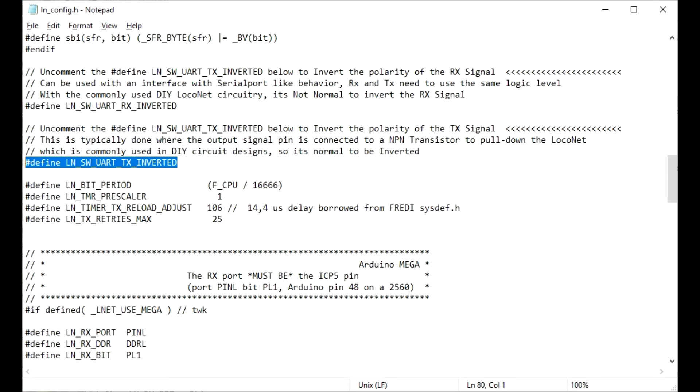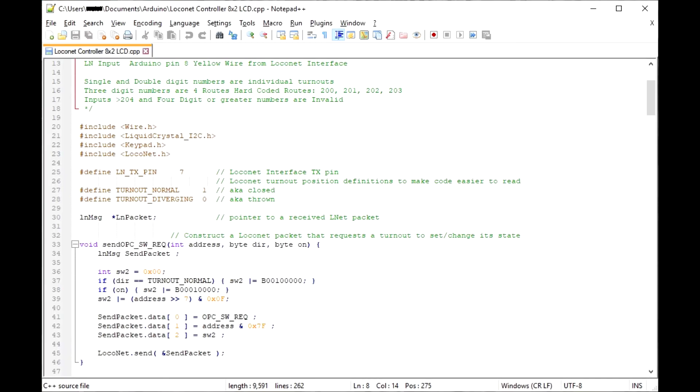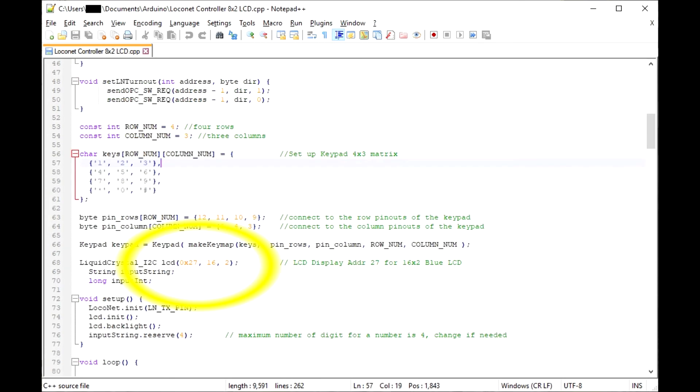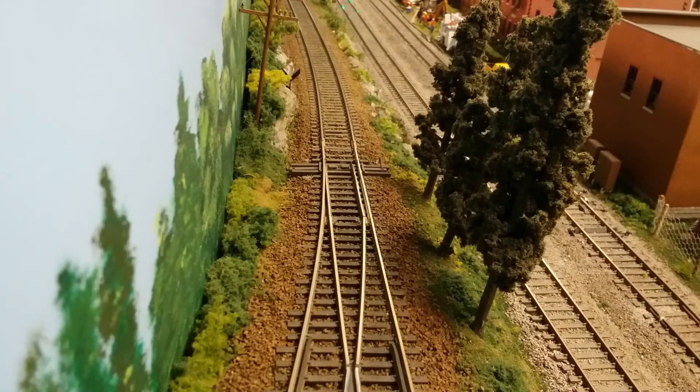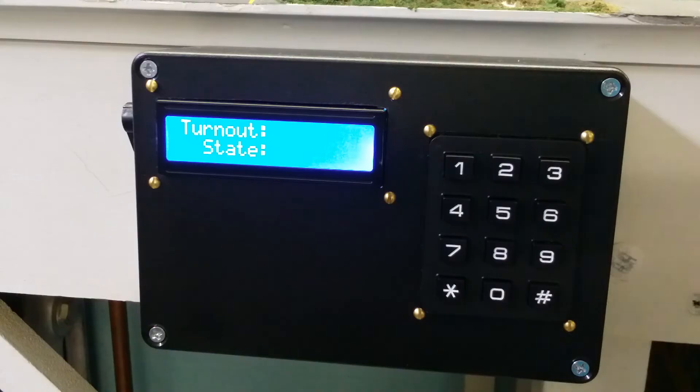Now we can load the LocoNet accessory controller sketch into the Arduino. Check the I2C address of your LCD display and edit the program if it is different. If everything is working and a display is shown on the LCD, we can now connect the LocoNet cable. Enter a turnout number and either asterisk or hashtag. If the turnout is controlled by LocoNet, you should see the turnout switch states.